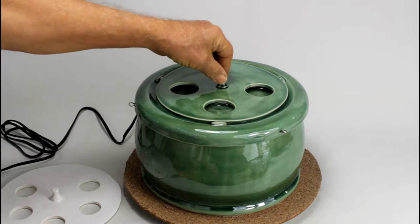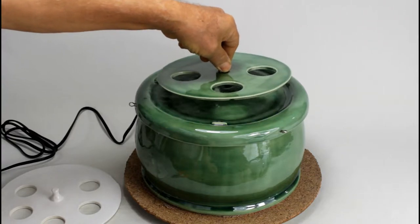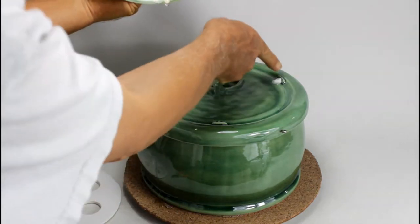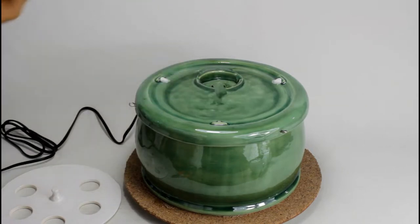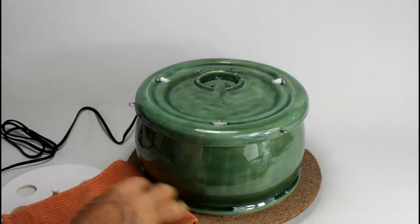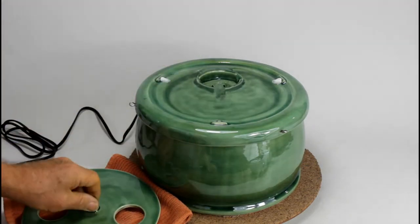You see how solid it sits. This sits here in the grooves, and the grooves hold this lid insert in place.